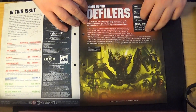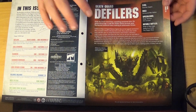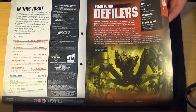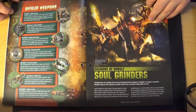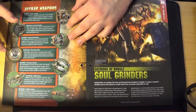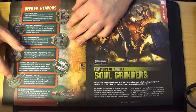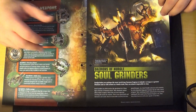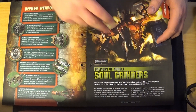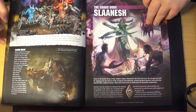Strangely, it starts by talking about Death Guard Defilers — though Defilers aren't exclusive to Death Guard, as you have Black Legion ones, Death Guard ones, and possibly Thousand Sons ones too. They cover the Defiler's weapons: battle cannon, Havoc launcher, Reaper autocannon — they're controlled by daemons and can take heavy flamers, power defiler claws, and the Defiler Scourge. I love the Scourge, it's really powerful in 40K. Then on to the other version, the Soul Grinder, which is more daemon than machine, and the Nurgle version called Plague Hulks.